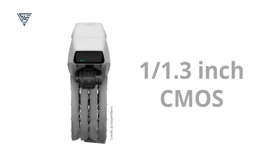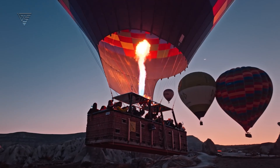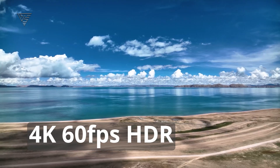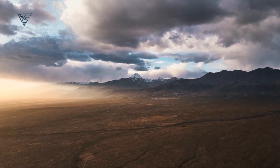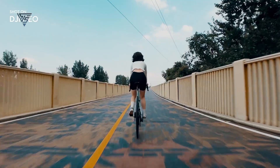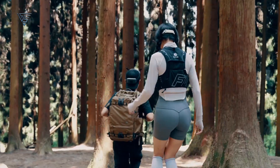Under the hood, it's equipped with a 1/1.3-inch CMOS sensor, allowing for greater light capture and improved image quality, especially in low-light conditions. Coupled with its ability to shoot in 4K at 60 frames per second with HDR, the DJI Flip delivers vibrant, crystal-clear videos with stunning details and rich colors. All these features make the DJI Flip an exciting addition to DJI's lineup. Does this drone look like it could be your next go-to gadget?